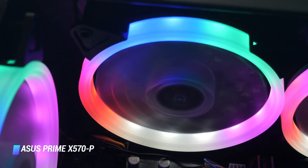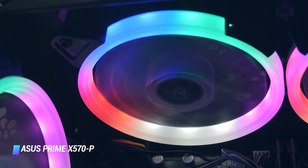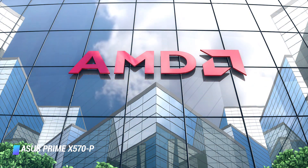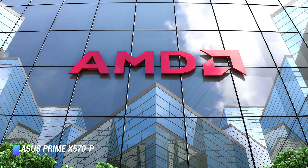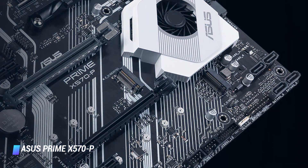The design of the board is very simple and you won't find any flashy RGB in any area except for the chipset. Overall, this is one of the best entry-level AMD X570 motherboards if you want to hop onto the PCIe Gen 4 bandwagon.